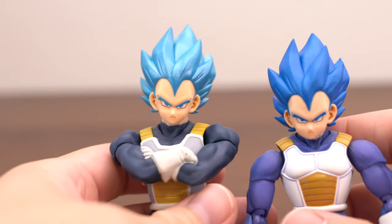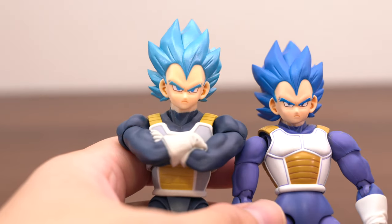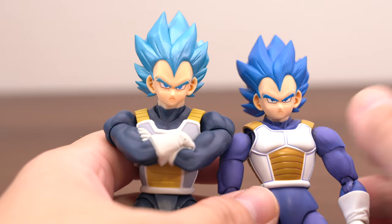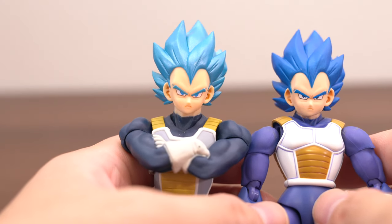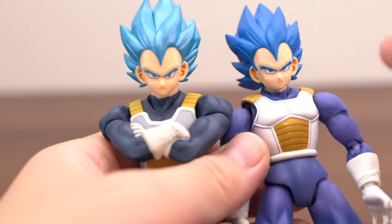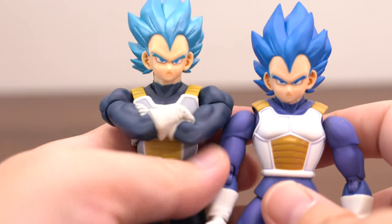I want to wear SHP Arts parts, so I hope more Vegeta Super Saiyan figures are lined up. Recently I want SHP Arts Super Saiyan Blue Evolution Vegeta and Super Saiyan 2 Goku — yes, please, more quickly!